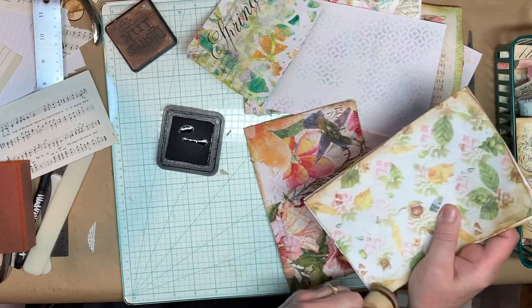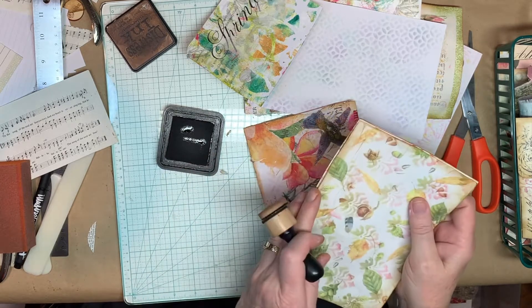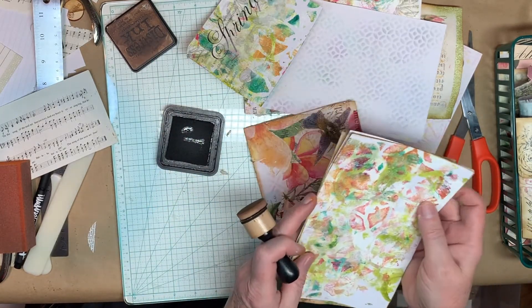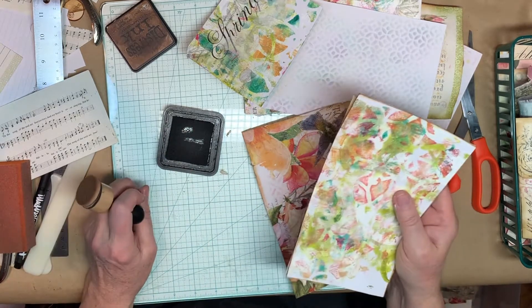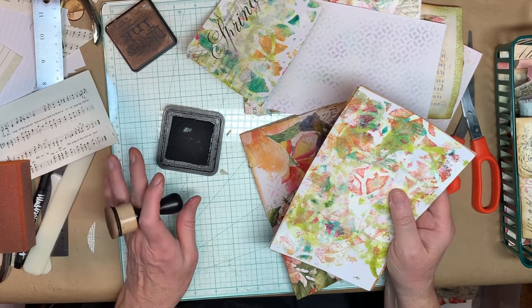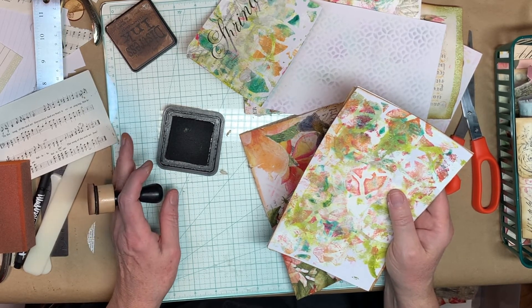Okay, so make sure you've got both sides of every piece done. And honestly, that's it for today. So enjoy yourself and get all your pieces inked. I will see you tomorrow for the next session. Bye-bye.